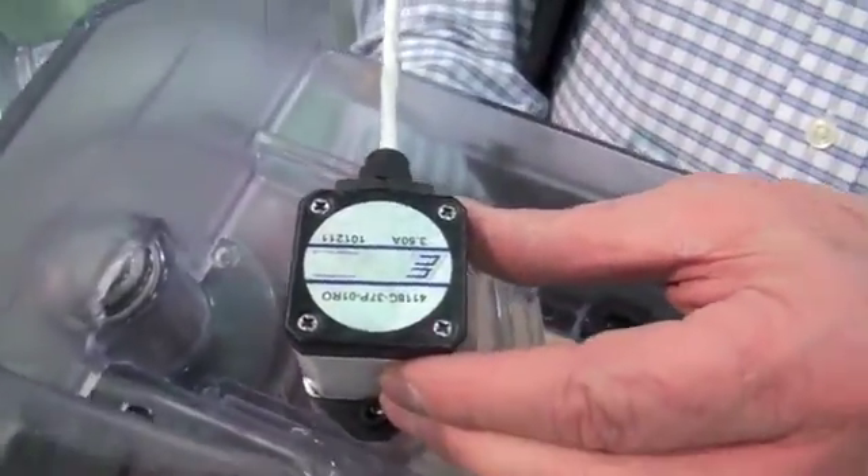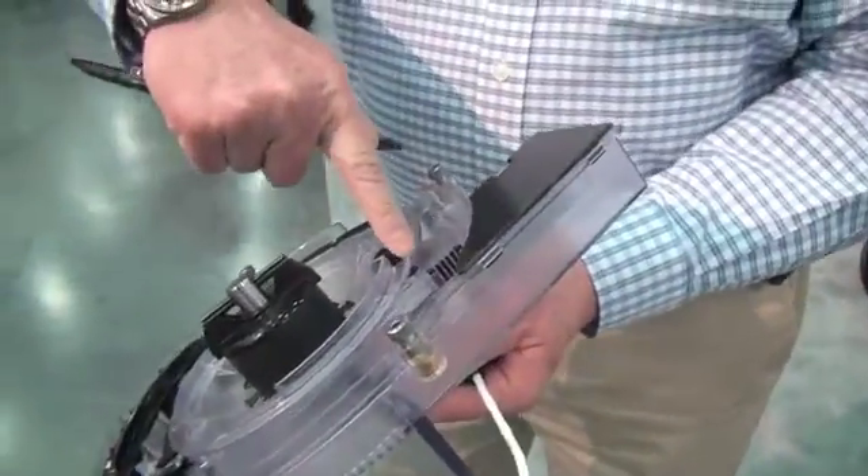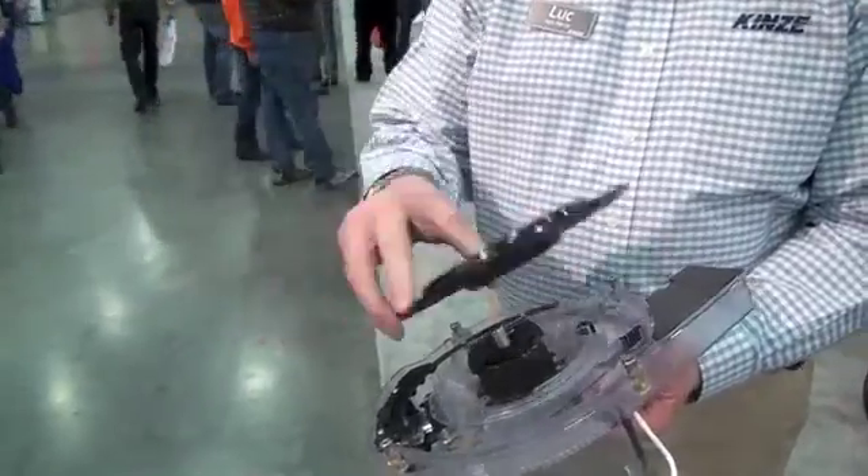The biggest innovation is right here: this meter is an electrically driven meter. This is the electric motor that drives it — you can see the little gear drive that fits right into the ring gear in the disc itself. Now I have the opportunity to individually drive each meter at its own speed, vary the speed, and switch it on and off at the speed of electricity. Look at the machine — look at all the things you don't have to have anymore: no drive shafts, no gears, no clutches, no bearings. All that is gone because each meter is driven at each row individually.